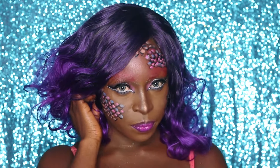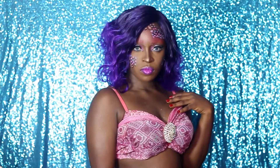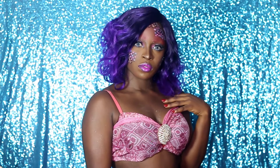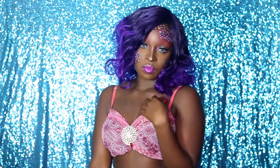Do mermaids laugh like that? Have a happy, adventurous, scary Halloween, guys! Thanks for watching - please give this video a thumbs up, and I'll see you guys in my next video. Bye!